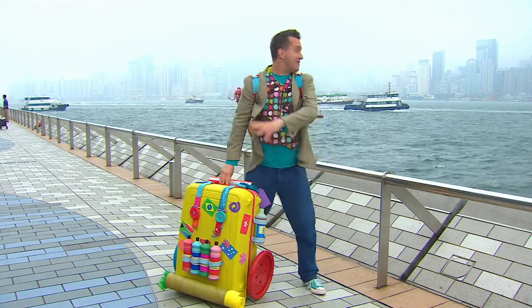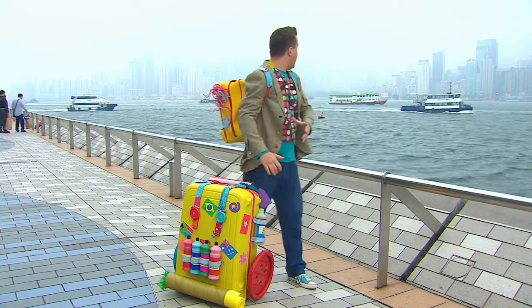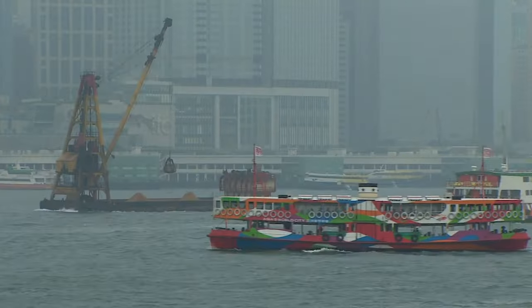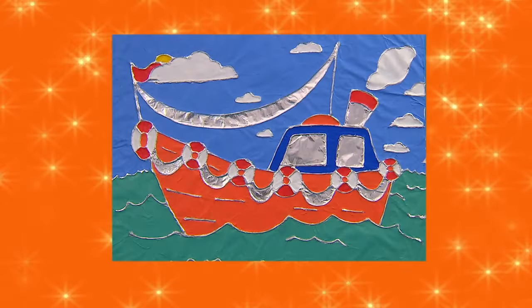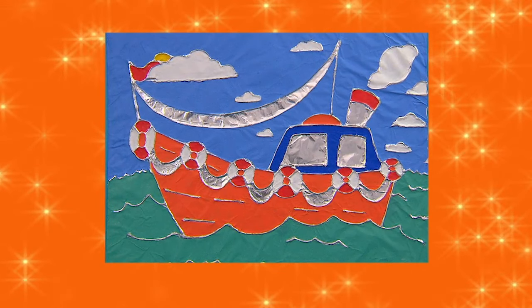Oh, wow! Look where we are. We're in Hong Kong! Oh, and look - look at all the boats. There are lots of boats sailing on wavy water. That's just given me a great idea. Let's try something! Try making a fantastic silver line picture of a boat sailing on wavy water.